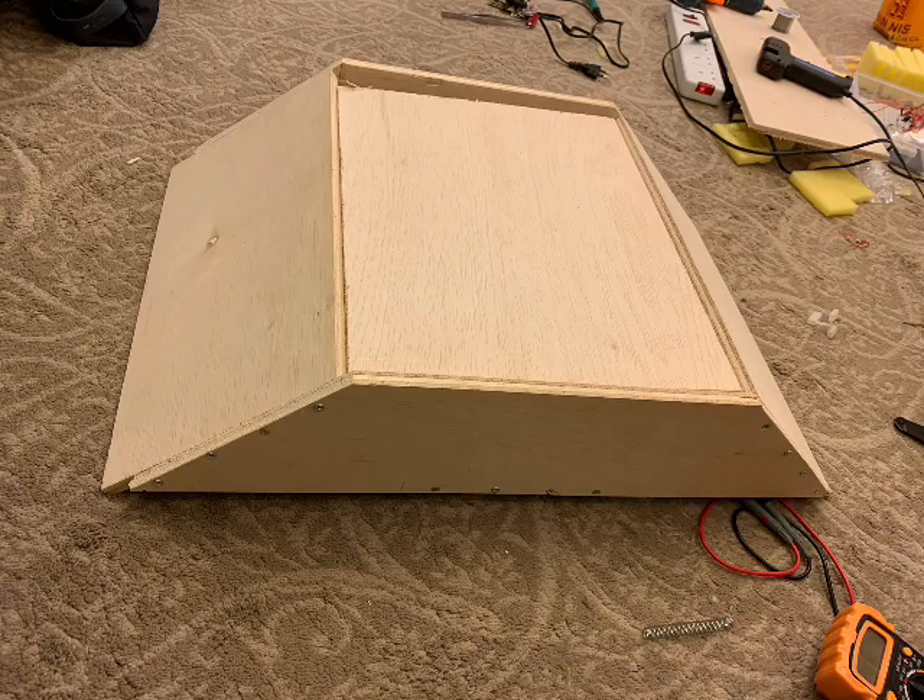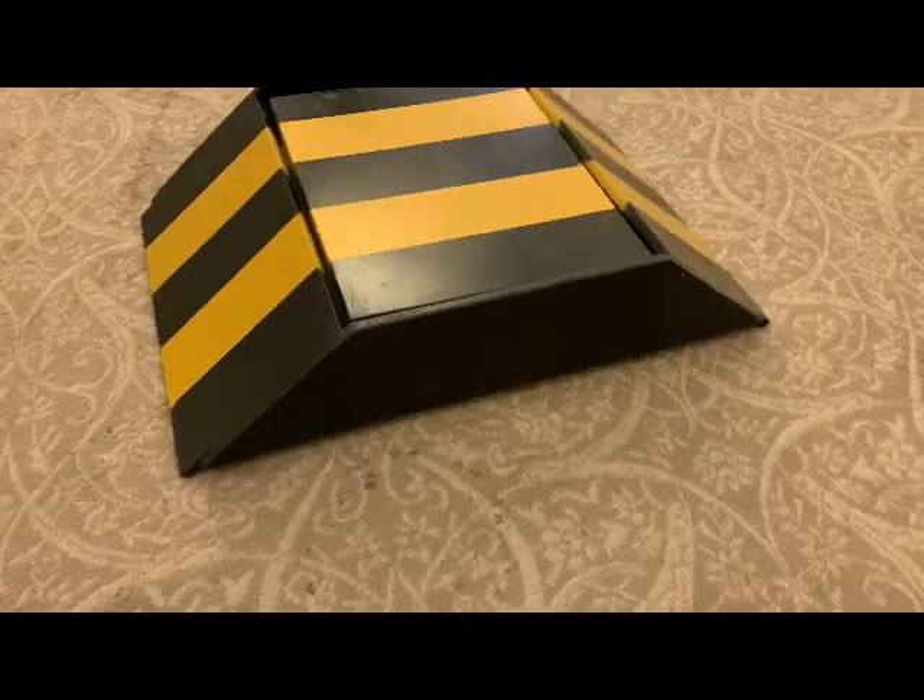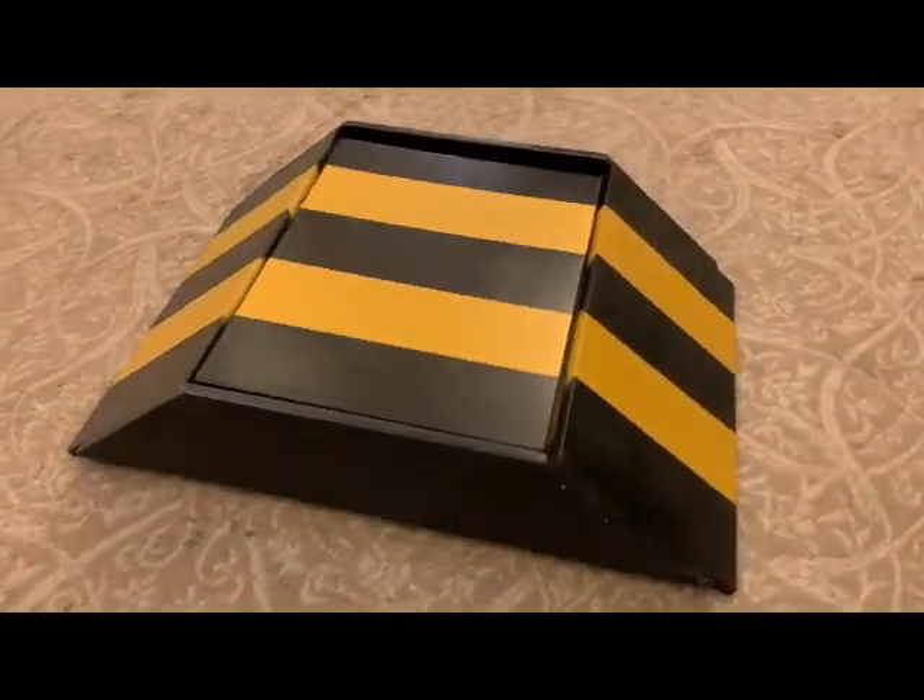And fifthly, we placed the top layer of the speed bump, and with that we finished the prototype implementation. But in the end, we painted the speed bump to make it look like a real one.